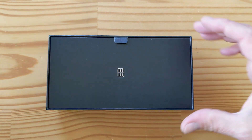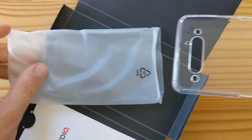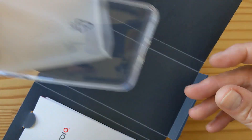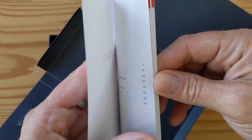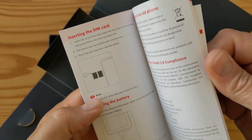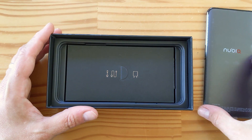We have a little divider with a SIM removal tool and one of those TPU cases a lot of Chinese phones come with. You can see this is a nice one — custom-made — and these don't tend to yellow or brown, which I like. So you've got some protection. Then there's a manual with a warranty card and some illustrations. The SIM card slot only takes dual SIM, no microSD here.